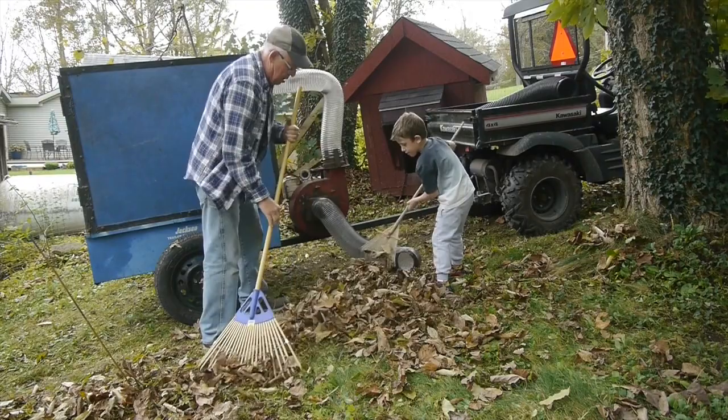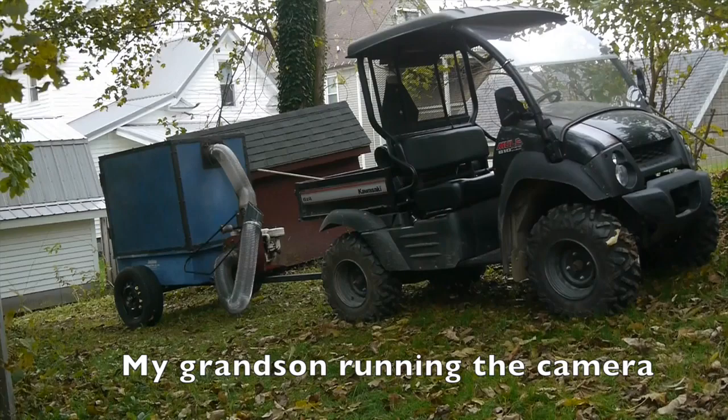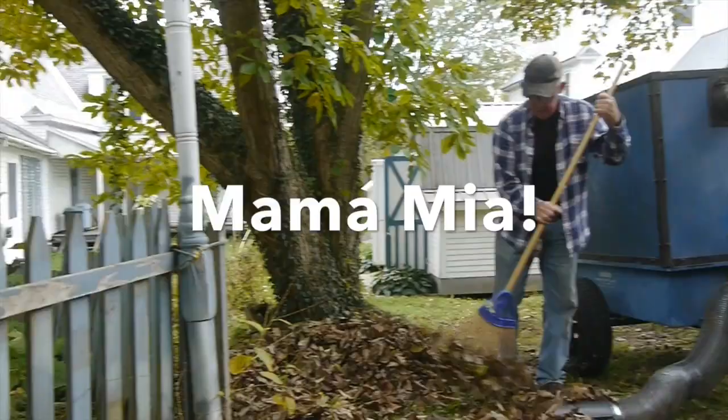You're making a movie right now! Now we can zoom in on the mule — that's the leaf sucking machine right there. How about that — mama mia!